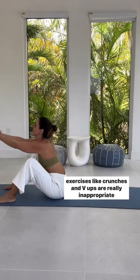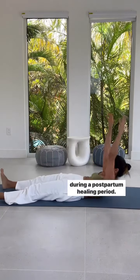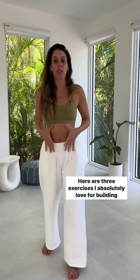Exercises like crunches and v-ups are really inappropriate during a postpartum healing period. Here are three exercises I absolutely love for building strength in the postpartum core.